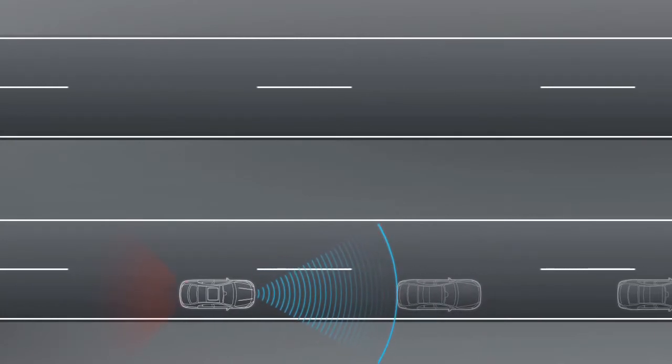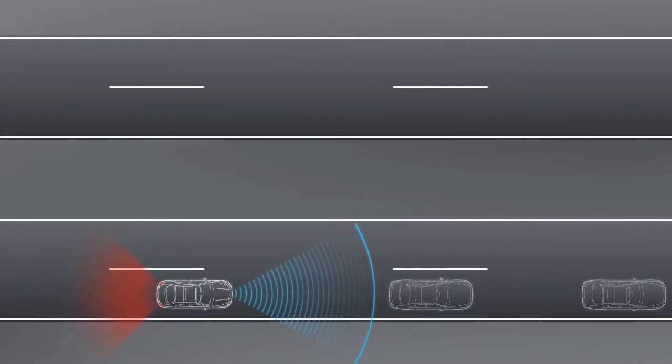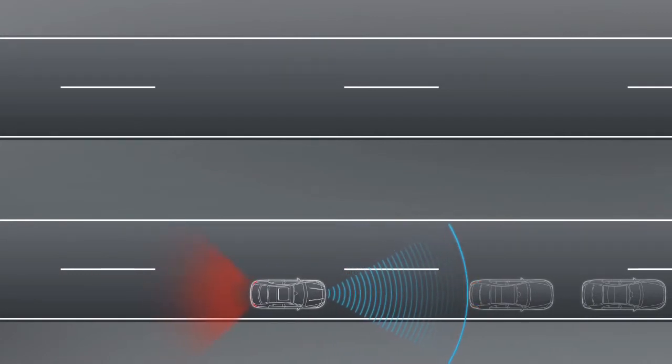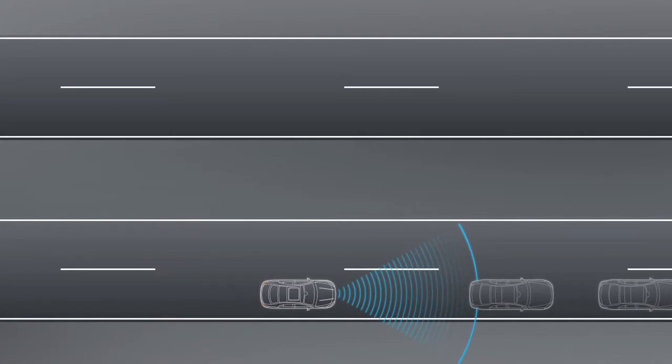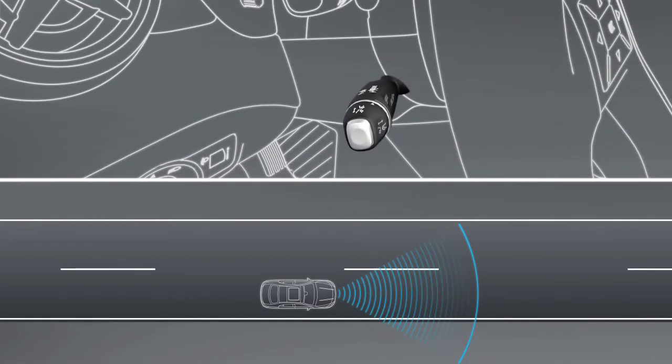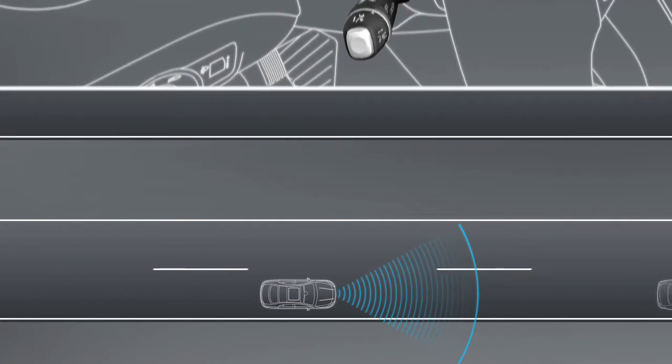Distronic Plus can help you in stop-start traffic as the system pulls the vehicle away and brakes it to a halt for you. You can initiate pulling away by removing your foot from the brake pedal and pulling the cruise control lever towards you briefly. You can also accelerate briefly.